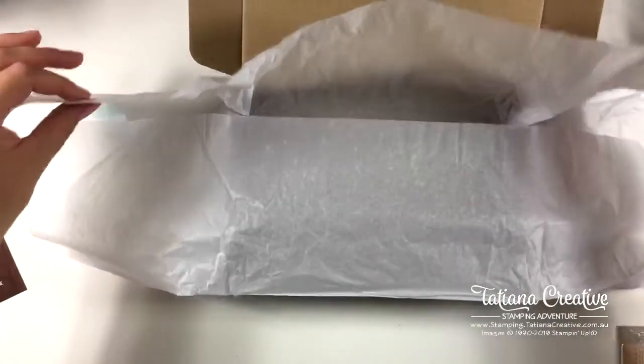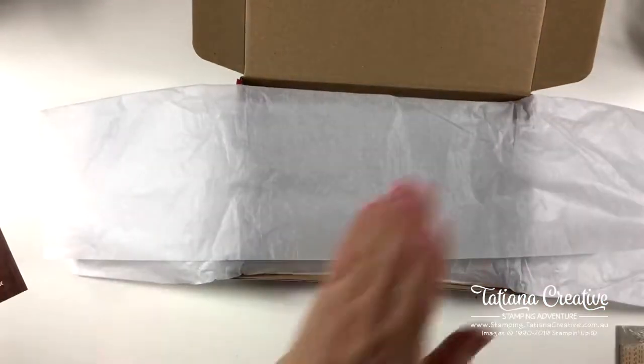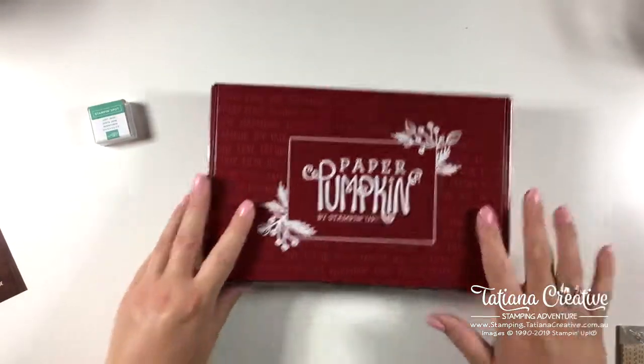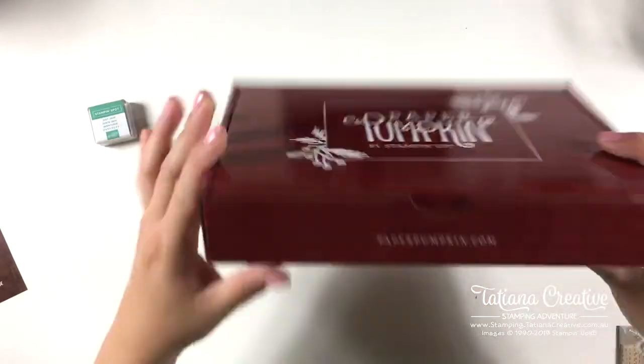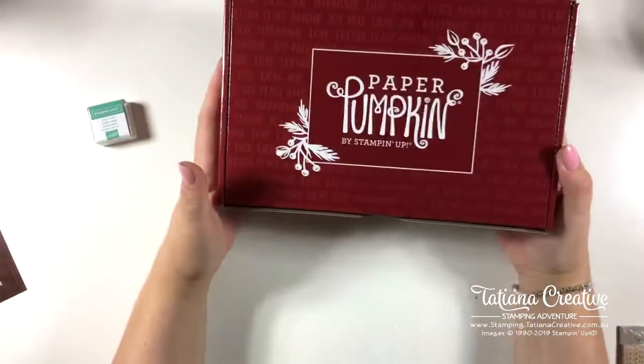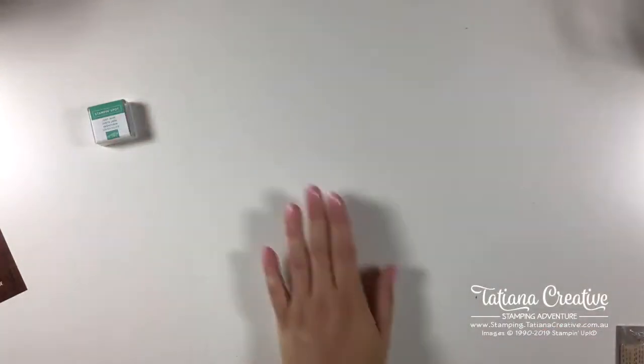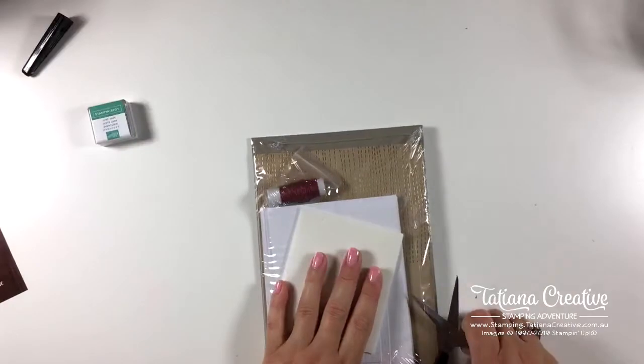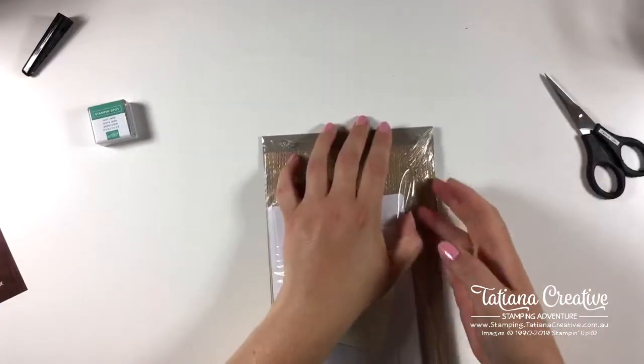I always keep the Paper Pumpkin kit box because you could decorate the box cover — cover that bit up with some card stock and some stamping — and you could use that as a gift box for something for someone. Not just something someone opens up.